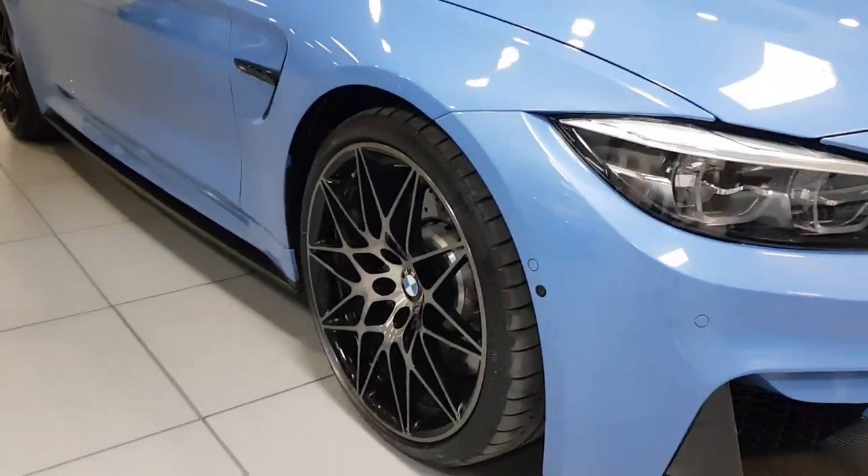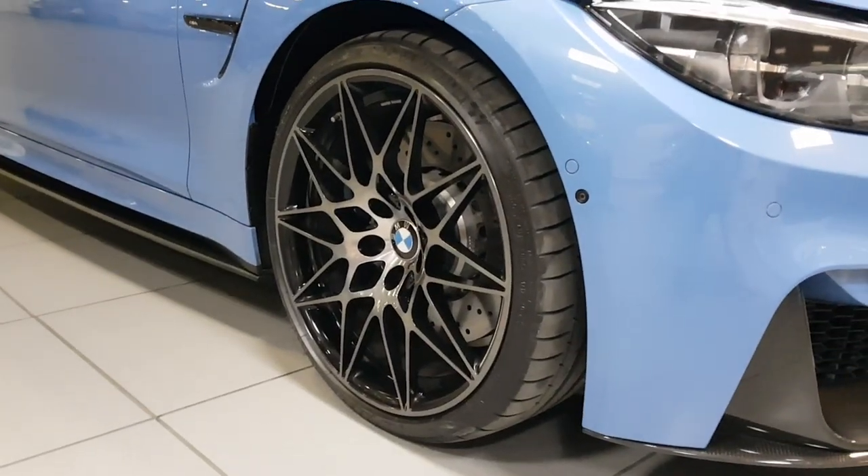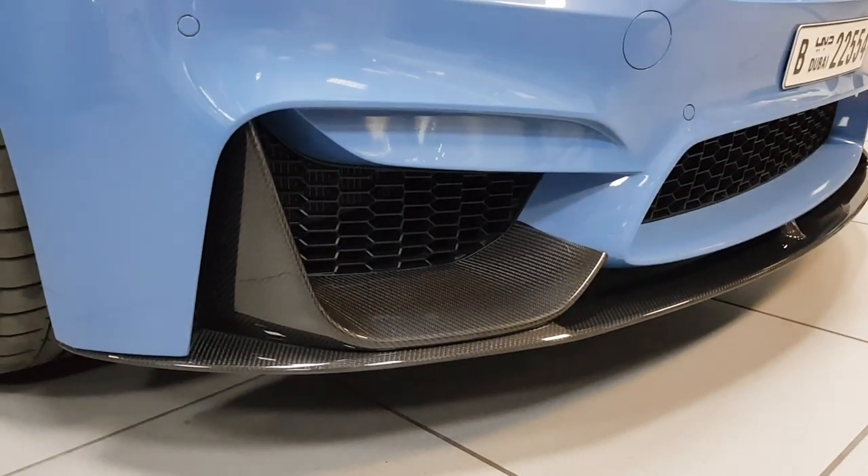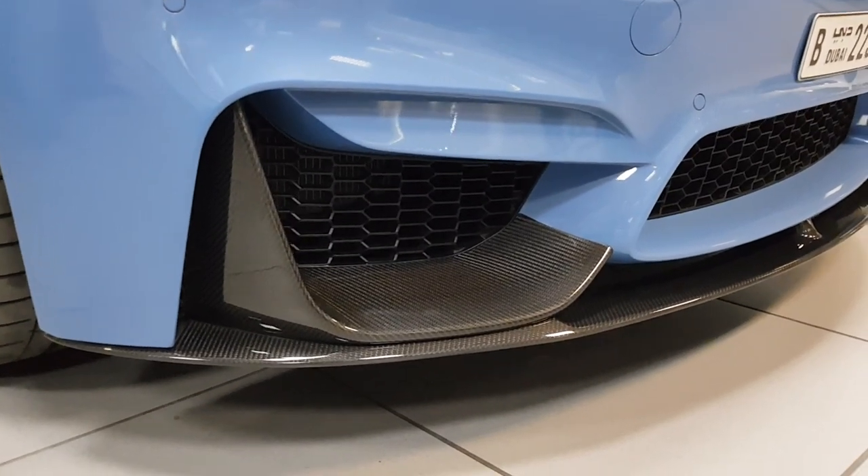Here are your black style 666 M competition wheels, and we've got the carbon fiber splitter and the diffuser.